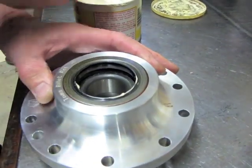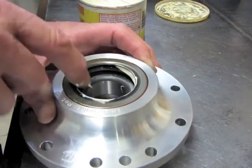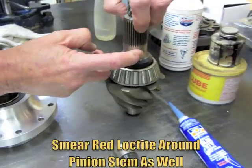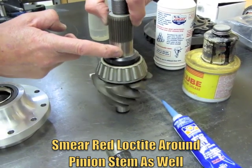Just load your seal up with some white grease. Smear it around the inside diameter of your front pinion bearing and also on the pinion stem where she's going to seat.